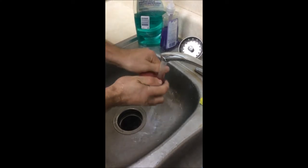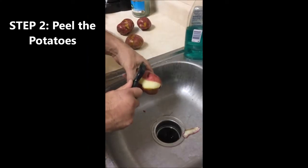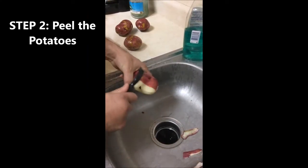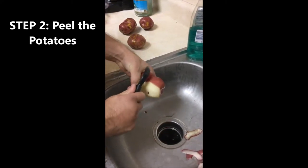Give the potatoes a quick wash. Make sure you either peel the potatoes over a garbage can, or if you use your sink, be sure to put a drain stop in. Peeled potato skins do not go down your drain line or garbage disposal — they will clog your sink. Use your vegetable peeler to peel each individual potato as shown here.